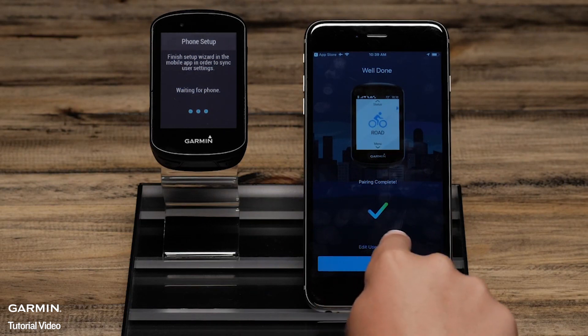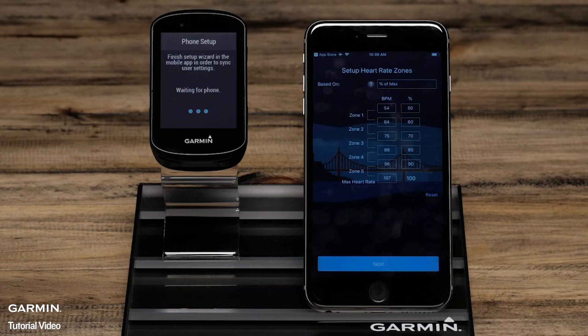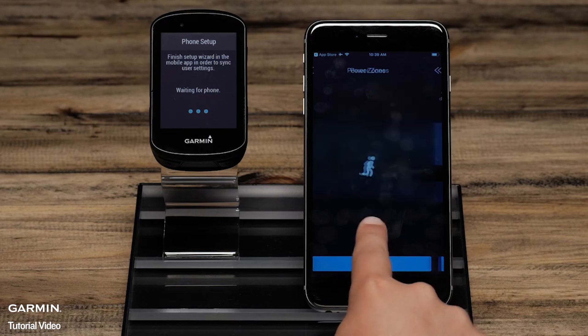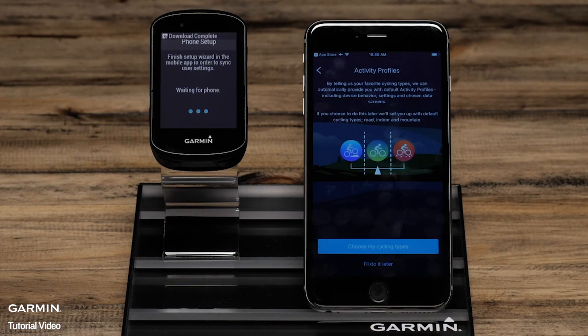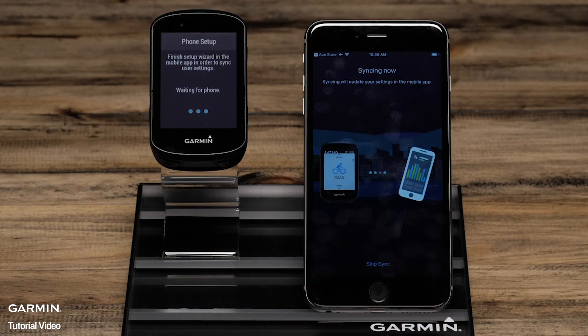On the phone, complete the Setup Wizard confirming settings such as Heart Rate Zones, Power Zones, and Physio TrueUp Preferences. You can also choose Activity Profile Types or set this up later on the Edge. To finish the pairing process, select Sync Now.